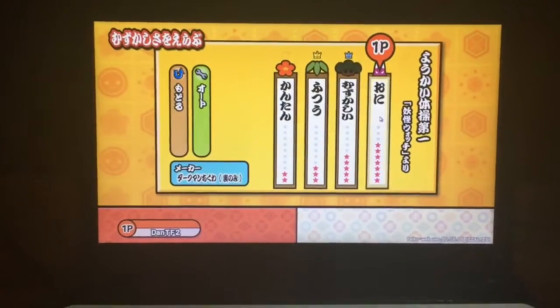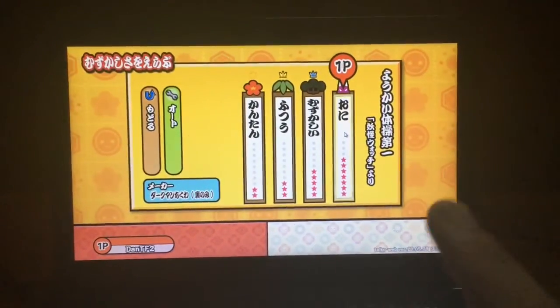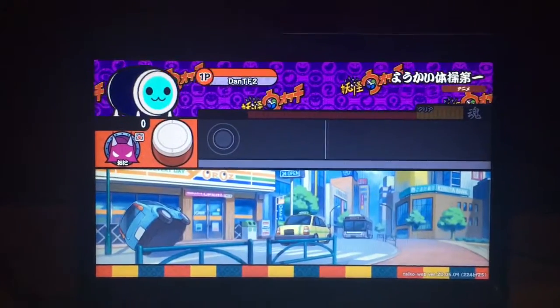Hello everyone, Dan here. Today I'm going to play the Yo-Kai Watch song from the Yo-Kai Watch anime. I'm going to start here — I'm going to play the screen mode.